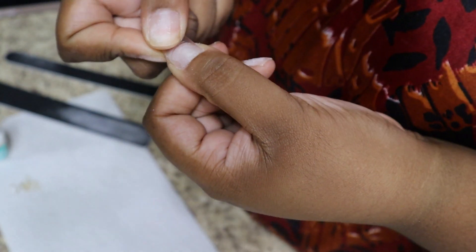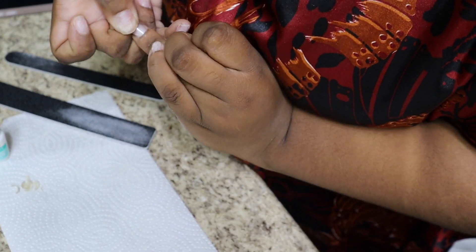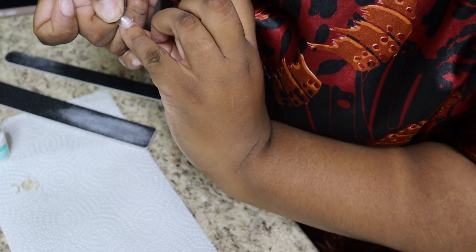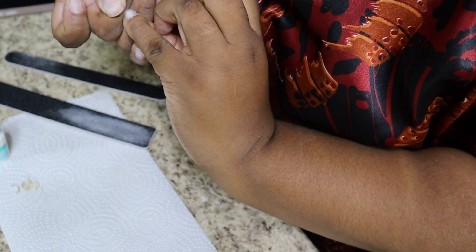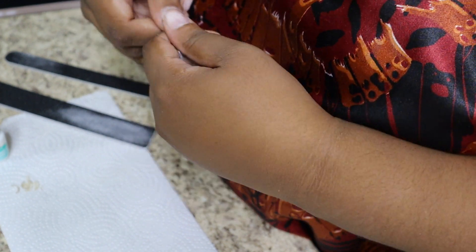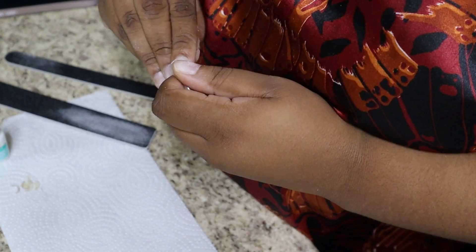Next, I'm going to take that clear nail or a cuticle pusher if you happen to have that, and just push back my cuticles on each of the nails. This is optional — you don't have to do this if you don't want to. But I do it just because it gives off a more natural look.